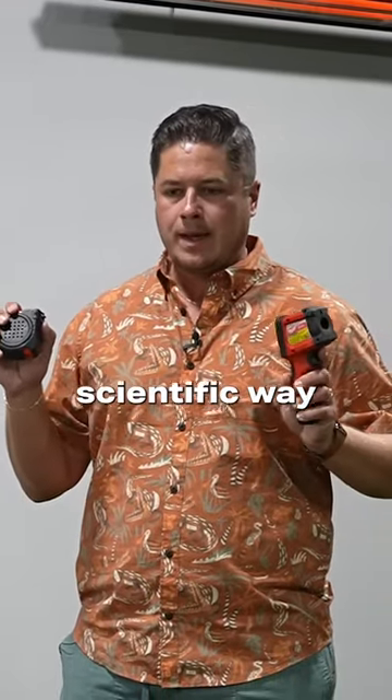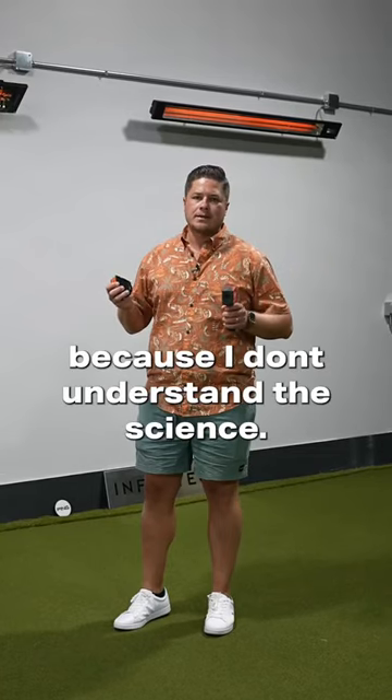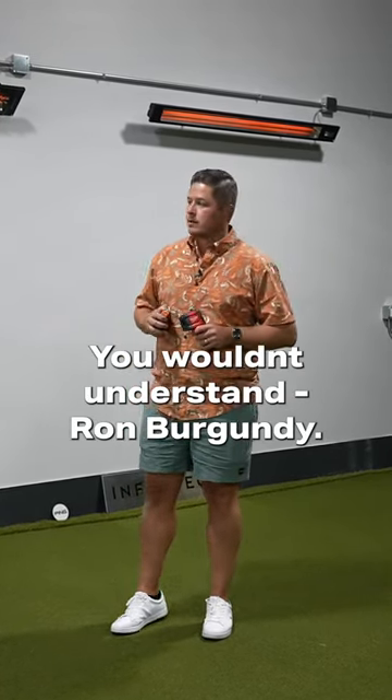Here's my super scientific way to break down the efficiency, because I don't understand the science. It's science — you wouldn't understand, Ron Burgundy.